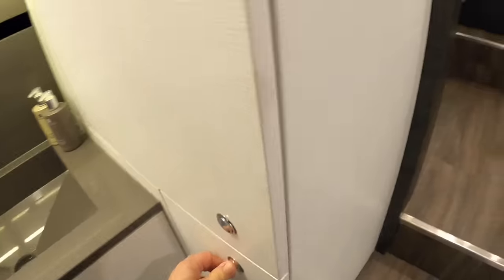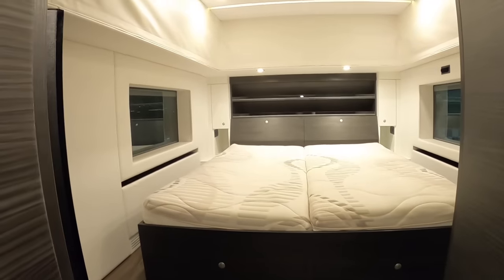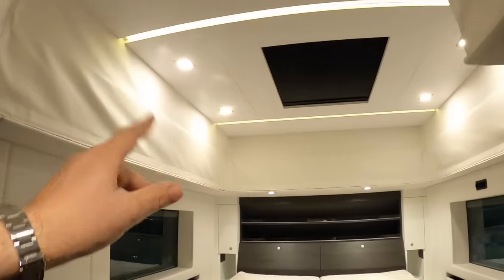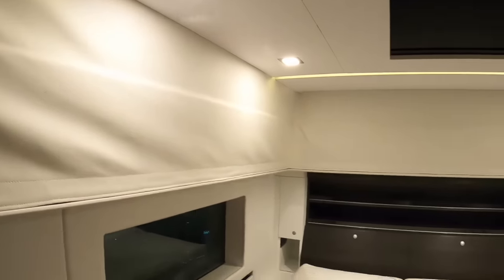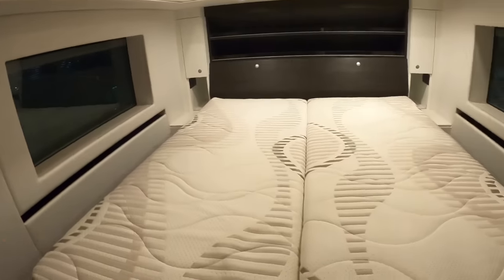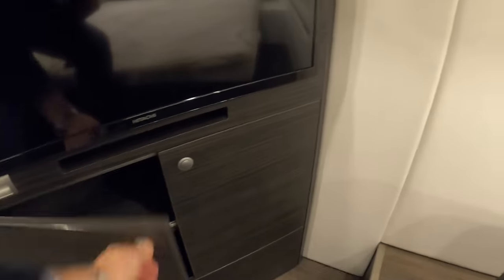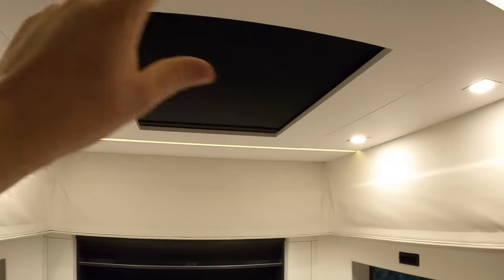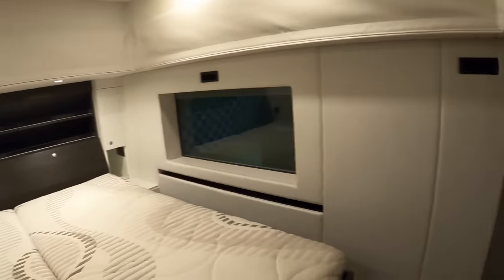Coming right to the back, steps bring us up to the completely enclosed bedroom. This is where the raised height section is - on the road it's dropped down, but when parked you raise it up to give you full headroom. You can walk right around the bed, there are wardrobes, more storage underneath, another TV, and all the blinds are electric including a big skylight on the ceiling with its own blind.